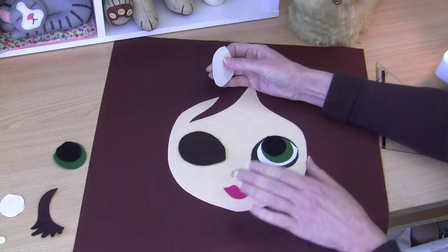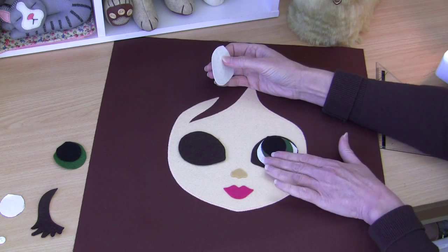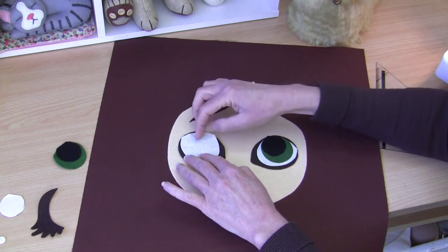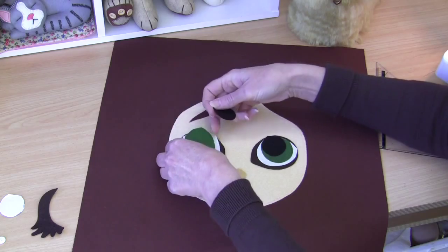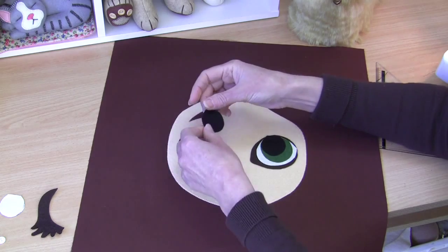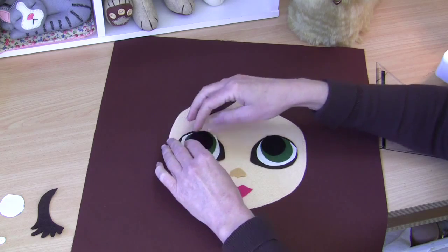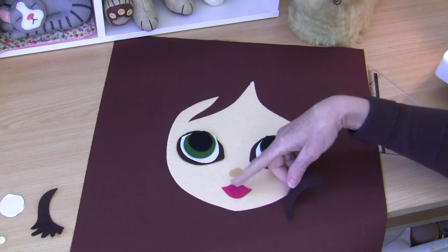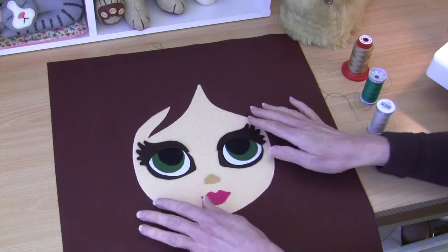Press each piece on one at a time with really firm pressure so everything sits as flat as possible. The eye base goes on first, then the white of the eye, then the iris — green in my case — and then the black pupil. You can press those on one at a time. Remember to leave off the eyelashes for now. Press on the nose and the mouth into position as well. There — all our felt pieces are fused into place except the eyelashes.